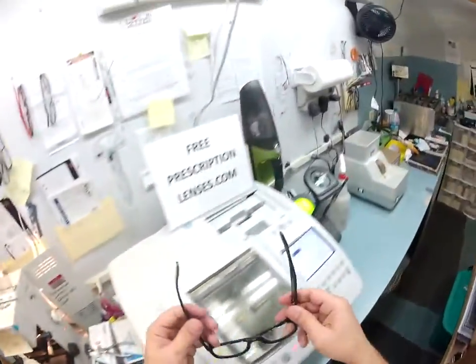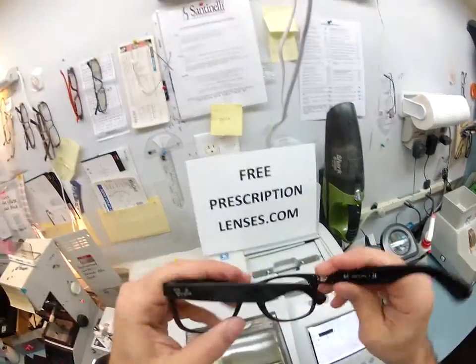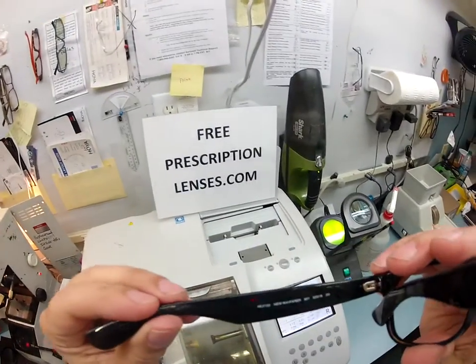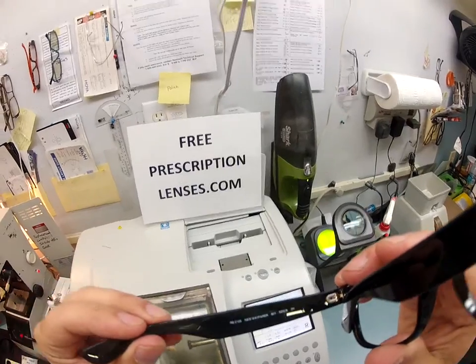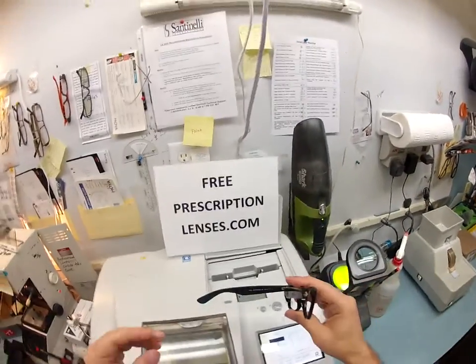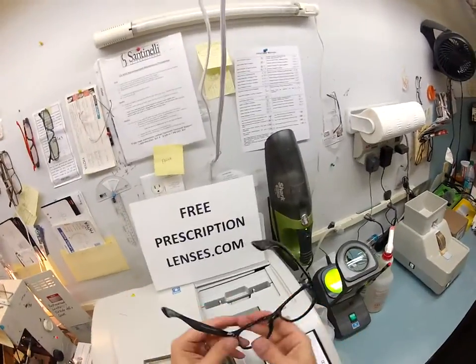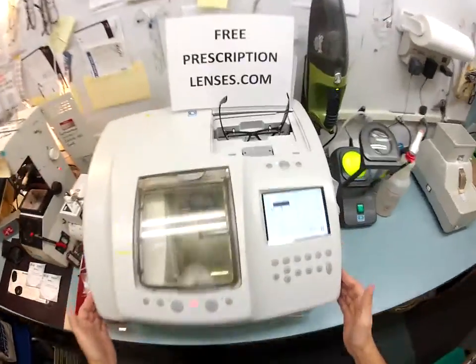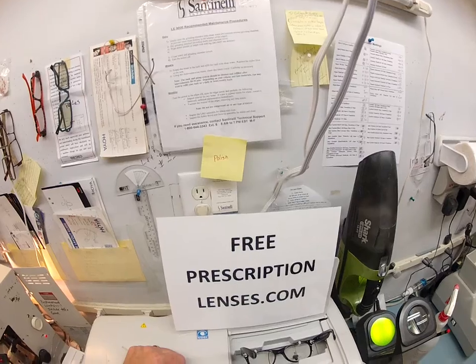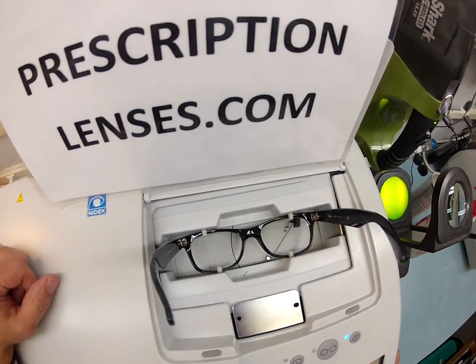Here's your G15 lenses on the counter. I'm going to put your Italian Ray-Ban 2132 New Wayfarer, size 52-18, color 901, into my Italian Santinelli LE 1000 patternless edger here at FreePrescriptionLenses.com, where everyone loves a bargain and no one is disappointed with quality.